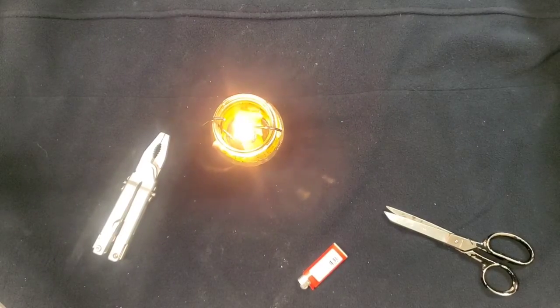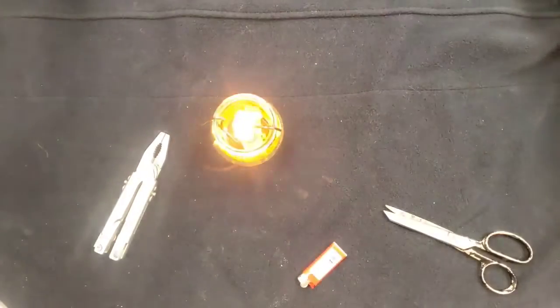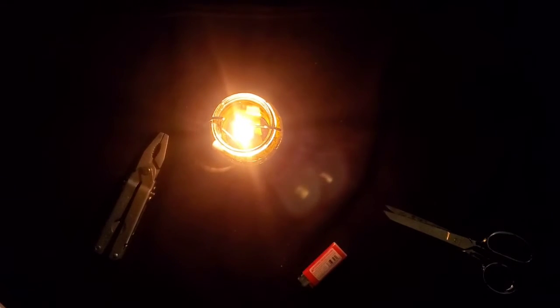I'm going to go ahead and turn out the lights here so you can see that it gives off a decent amount of light.